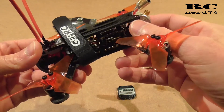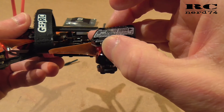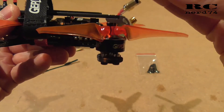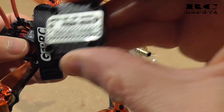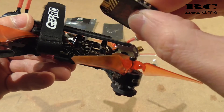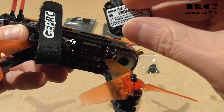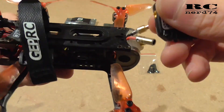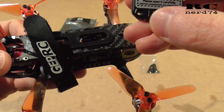Last but not least, the reason I want to give the Tank Mini a try: I want to replace the VTX installed on the stock stack of the GEPRC Cygnet microquad. That VTX only supports up to 200 milliwatts of video power, whereas this one has a maximum of 800 milliwatts. I'm gonna do a follow-up video on the installation on the Cygnet, and if that doesn't work I'll put it on my Armiton Marmot frame, since it's also a great VTX for 5 inch quads. The target is to improve the video signal on the Cygnet.